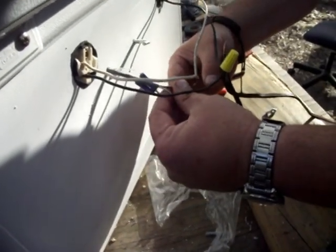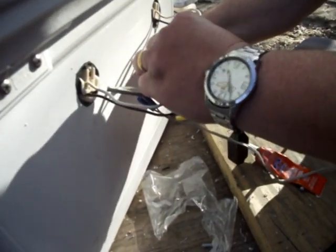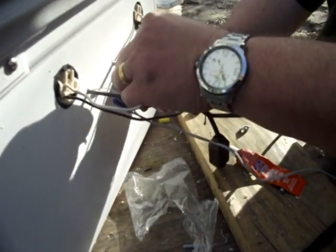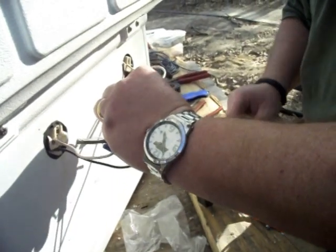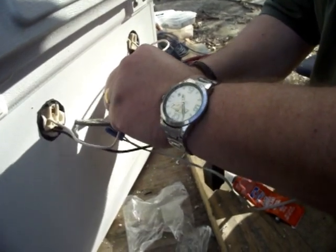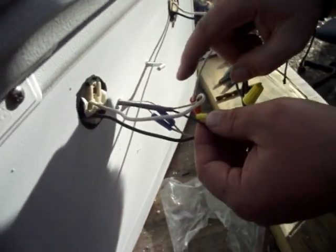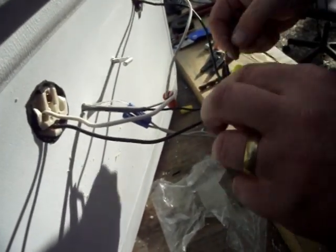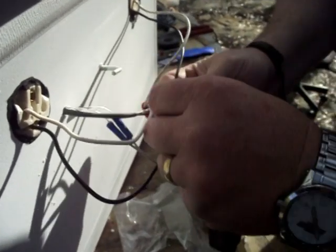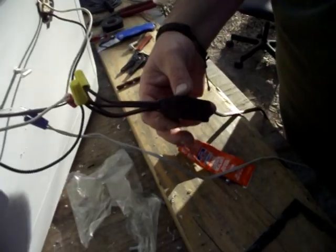One side of the thermostat right here — doesn't matter which side. Since I've got a white wire, we'll put it together here. We'll put a wire nut on it and twist this together. This is the other side of our light bulb assembly; this wire runs into the thermostat on one side, and this wire is going to hook up to the other side of your power source right here. We'll get a wire nut and twist it on just like this.